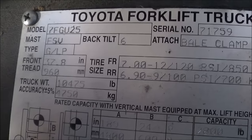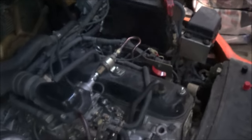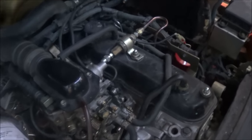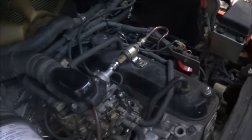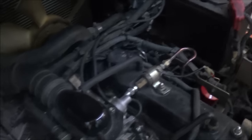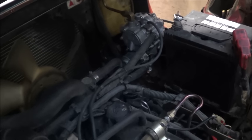Working on a Toyota 7FGU25, serial number 71759, and the complaint is a no-start. So let's try cranking it. It's not starting, so at this point I wouldn't suspect any compression problem because of the way that the engine is cranking.